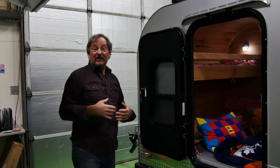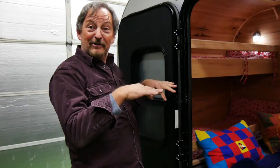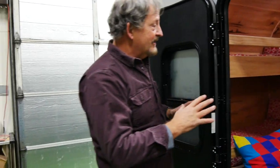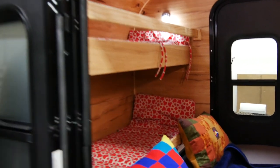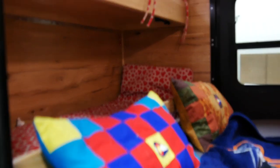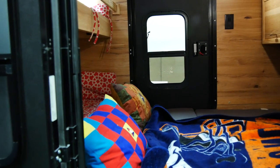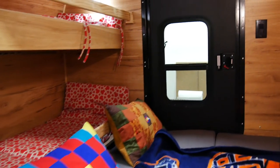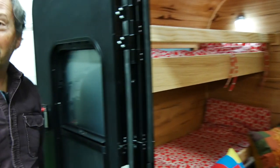It took us about a minute to convert to bedtime mode. If you recall, we had two couches and a dining room set up. Now we have a queen-size mattress that's six foot six by five foot wide — a nice memory foam mattress. Under this mattress is under-floor storage throughout. And then the two kids, little kids, big dogs — they've got their own bunks as well.